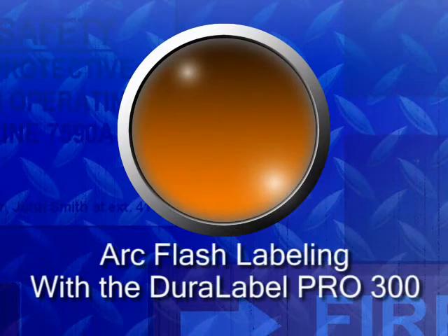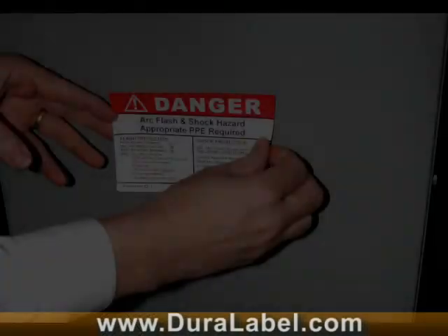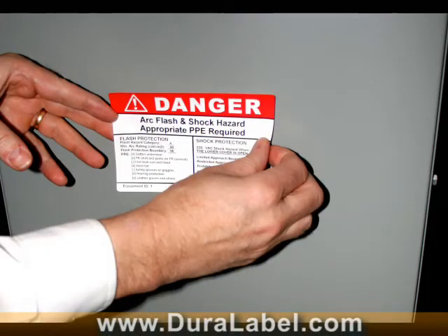The DuraLabel Pro 300 printer quickly and easily makes the ArcFlash labels you need. It's never been easier or more cost-efficient to properly label ArcFlash hazards in your facility.